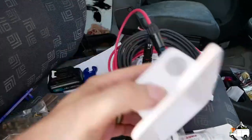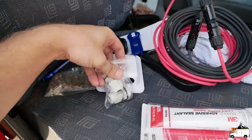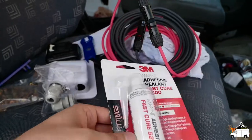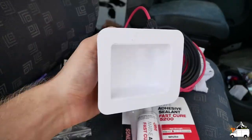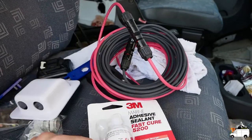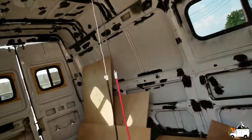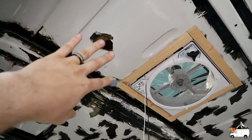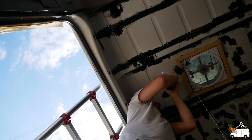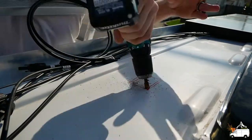Now we're going to install the entry gland — these are the waterproofing pieces that we run the cable through. I'm going to use my favorite 3M FastCure 5200 to adhere it to the ceiling and waterproof it. These are our cables; we're just going to splice whichever end we don't need — they're about 20 feet long so there should be plenty of extra. I've looked at the top of the roof and now looking at the bottom of the ceiling; I'm going to drill a hole right here to mark where I want the center of the entry gland to be.